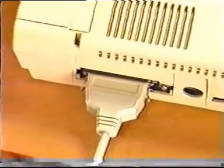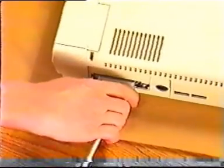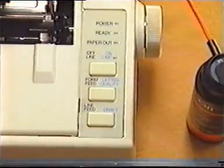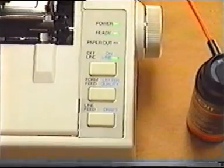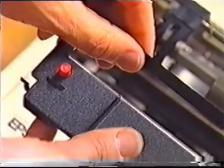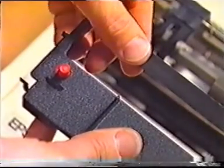If a problem arises with a printer, the first place to look is the cabling and switches. Is everything plugged in and turned on? Is the printer online? Are dip switches set correctly? Is the ribbon still serviceable, or is the darkness adjusted correctly?